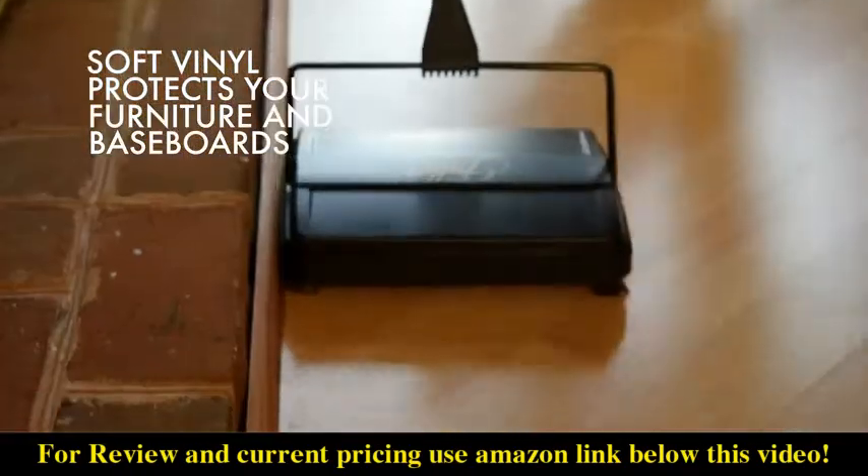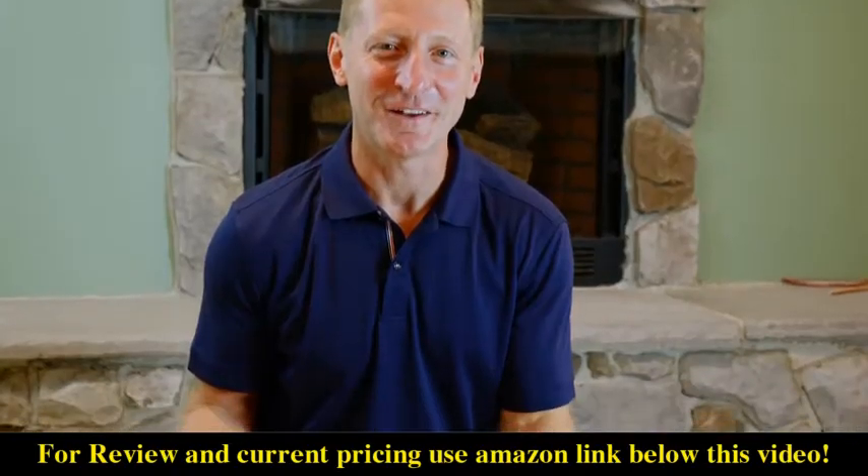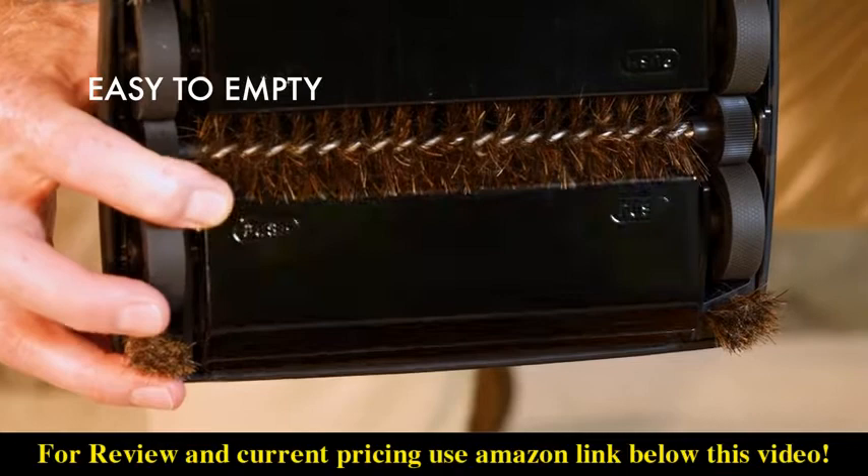The natural bristle corner brushes help pick up debris along baseboards and furniture. The long-wearing soft vinyl all-around bumper protects your furniture and baseboards too.